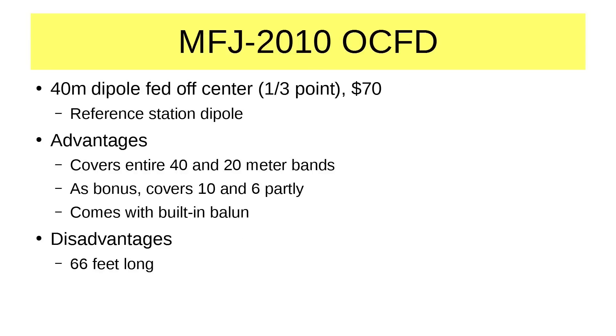The MFJ 2010 off-center fed dipole is a 40 meter dipole fed off-center at the one-third point. It's about $70 — this is the one I chose as the reference station dipole. Being an off-center fed dipole, it does not have problems with traps getting to be high Q, so this antenna covers the entire 40 and 20 meter bands. As a bonus, it also covers 10 and 6, each partly, but enough to do something with. But 40 and 20 are the two bands that are going to be most important for the next two to three years until sunspots really build up.